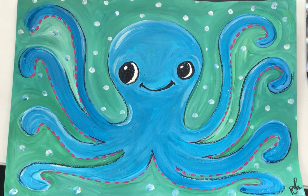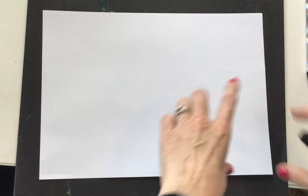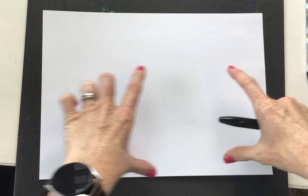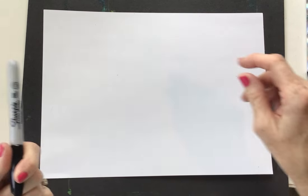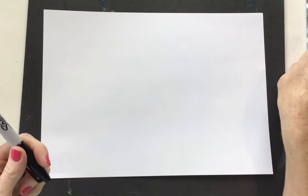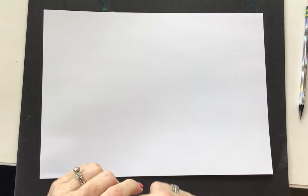I'm so happy you're here today to draw this adorable, very fun little ocean friend, our octopus. Let's get started. You need a piece of paper. We're going to start it horizontally — we call this landscape position. I'm going to draw with a Sharpie marker so you can see it really well. You can draw with a pencil or a crayon or whatever you'd like.